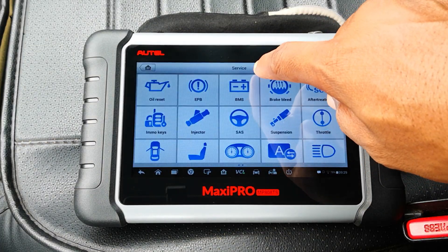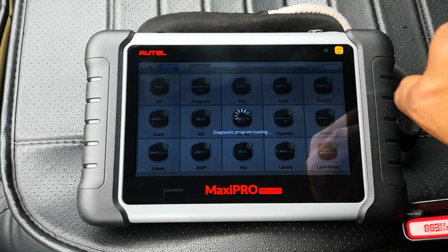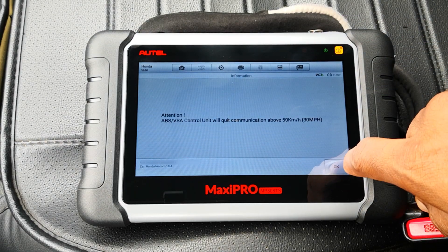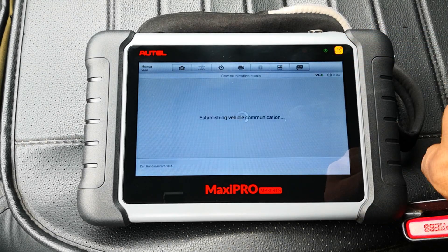I'll select Service Menu and then Brake Bleed. Next is to select the car that you're working on, which in my case is a 2017 Accord. Select Hot Functions. It gives you a warning which really doesn't have any bearing with the procedure today. Select Modulator Bleed.